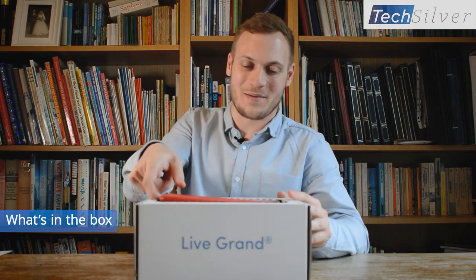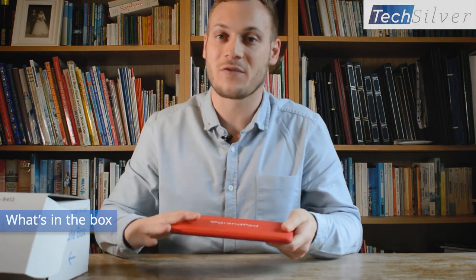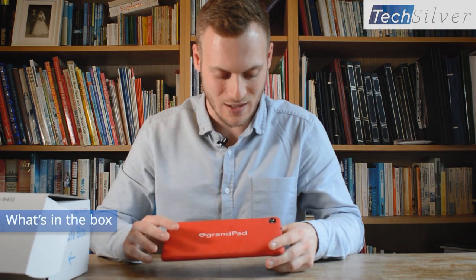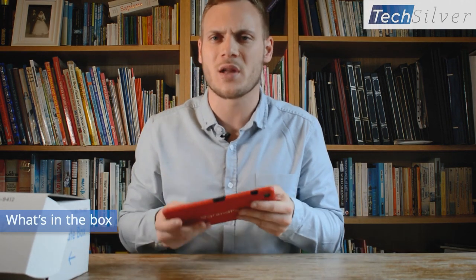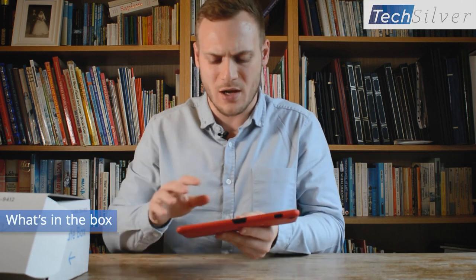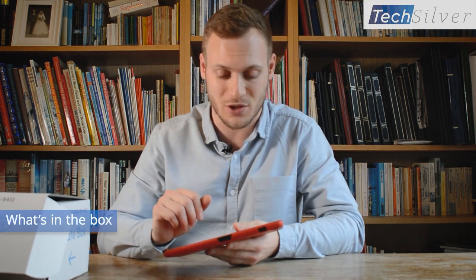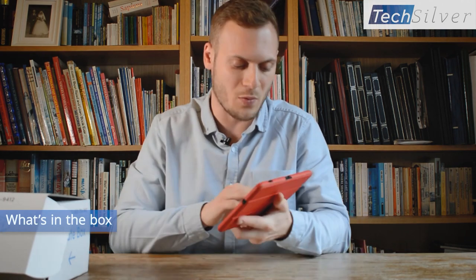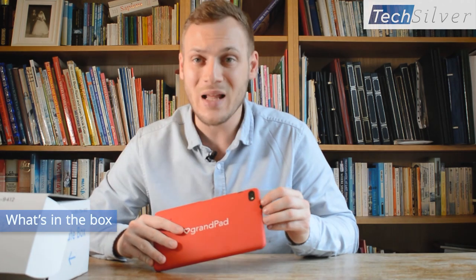Let's start off with the GrandPad tablet itself. You've got this really nice free case that comes with it, which is quite tactile. It's got a weight to it and feels quality but it's not too heavy to use. There's also a stand - the case turns into a stand which I'll show you in a minute. Looking at what's on there, you've got a camera on the back with a flashlight that can be used for taking photos or as a torch.